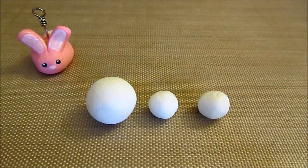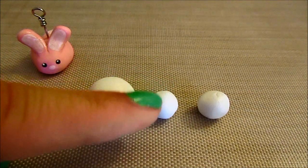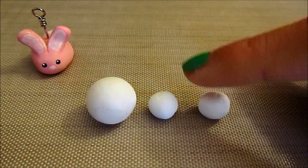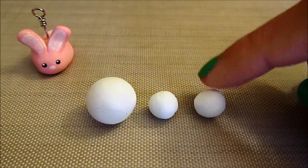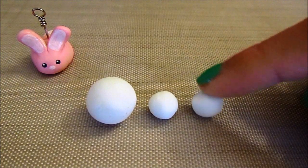For this tutorial, you're going to need three balls of clay: one bigger one for the body, a smaller one for the tail, and then another one for the ears. The ball for the ears can be the same size as the tail or slightly bigger — mine's slightly bigger — and I'll show you how you can get two ears out of this one ball of clay.